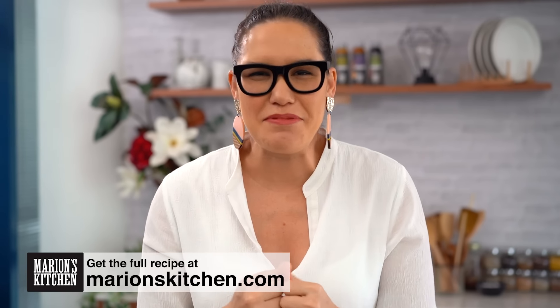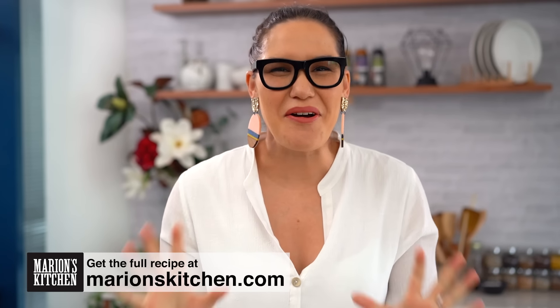Super quick noodle dishes are like a staple in my house weekly, and I know they are for you guys too because you've written in and told me. So here's one of my favorites to do at home. First up, let's talk about the noodles.